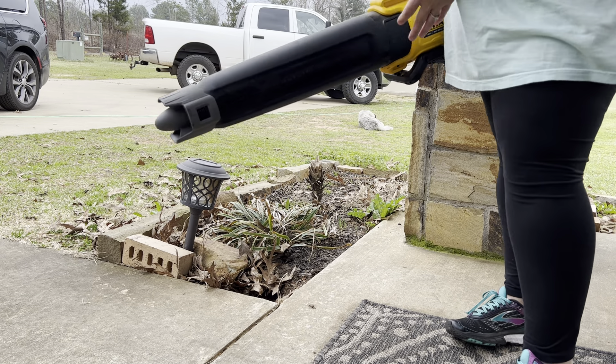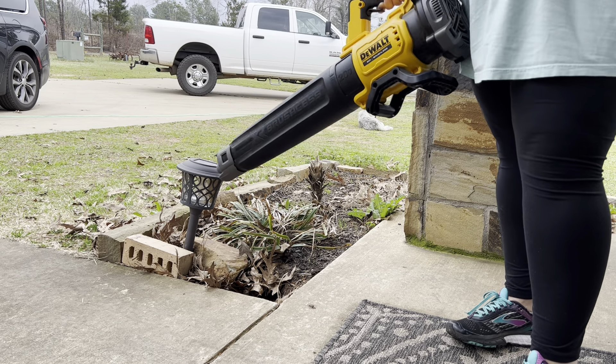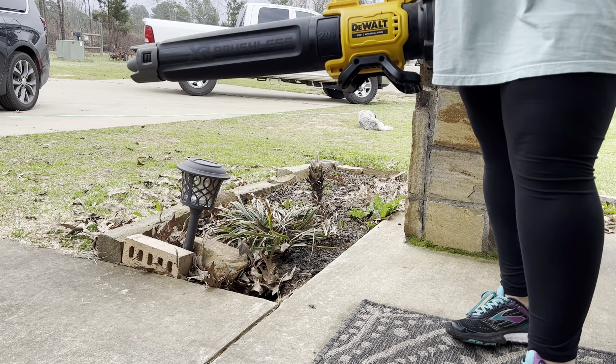It gets about 125 miles per hour. It's nice and compact and lightweight — I don't usually get tired whenever I'm working in the yard with it.